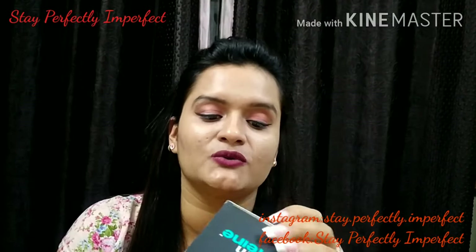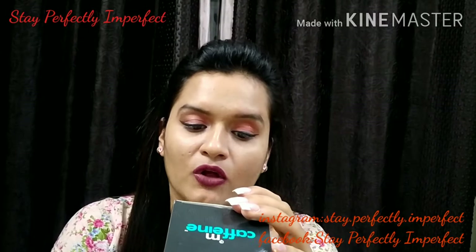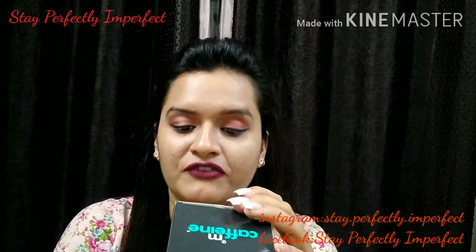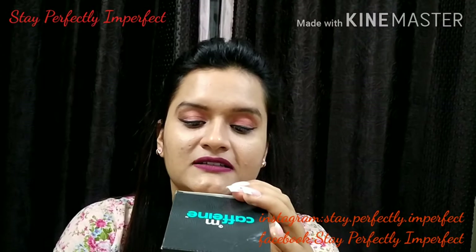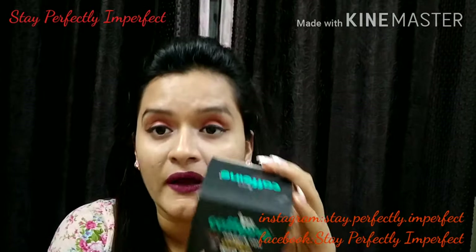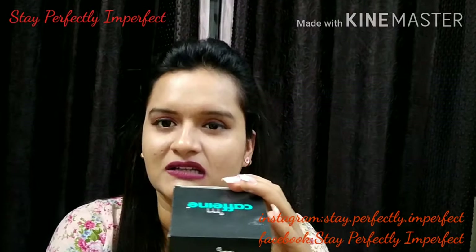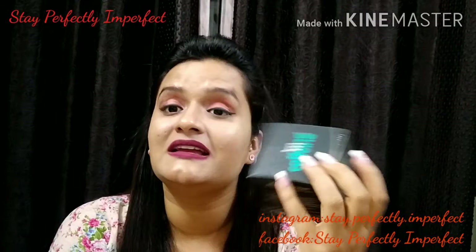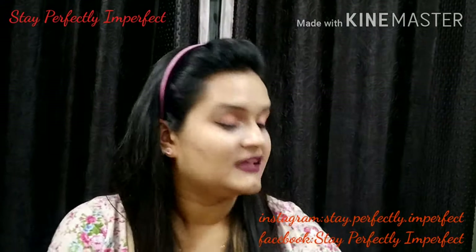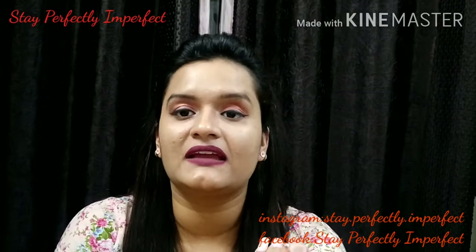Now talking about the ingredients — it has coffee extract, shea butter, coffee powder, cocoa, and so many other things. There are some oils like vitamin oil and argan oil, and it also has rice bran. All these oils are nourishing for your skin.